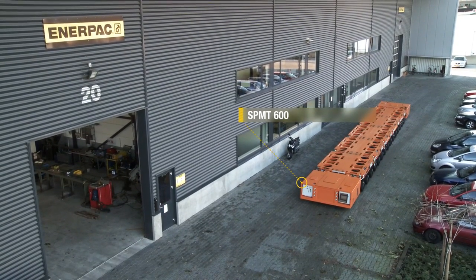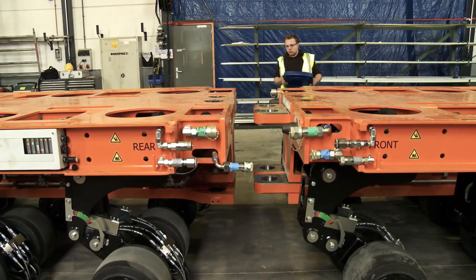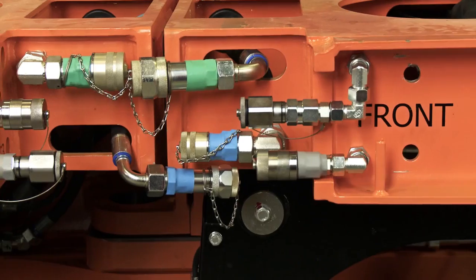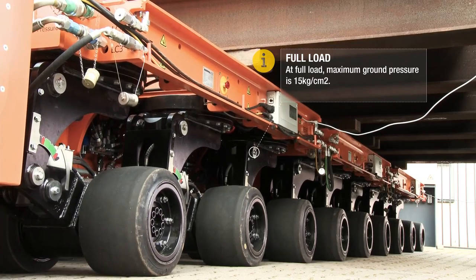This is the SPMT 600 from Enerpac. It is a three-axle modular system that you can link up to six modules behind and next to each other. In total, one unit can take 60 tons of weight.